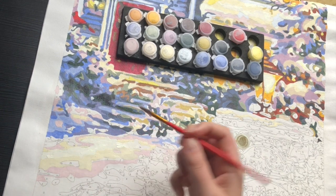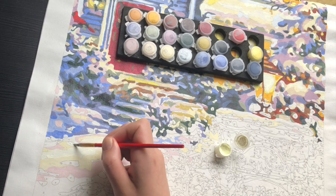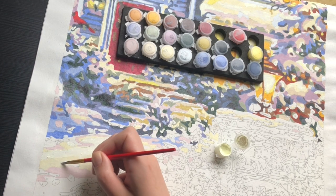This is supposed to be snow and very fluid, so I don't stick to the lines very much. I do use them as a guideline, but I don't think it has to be super precise in this part.